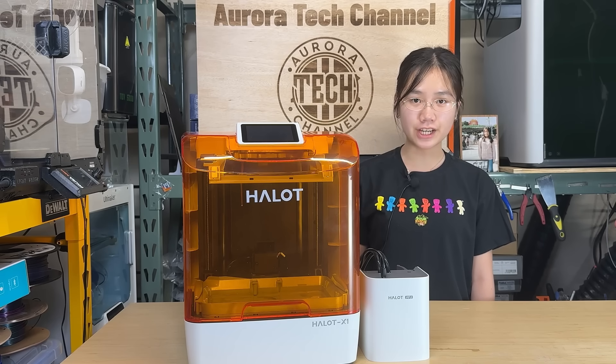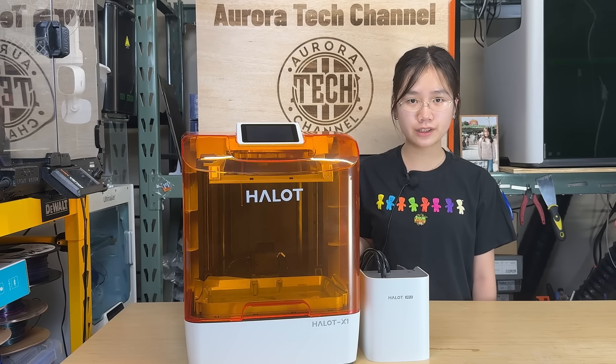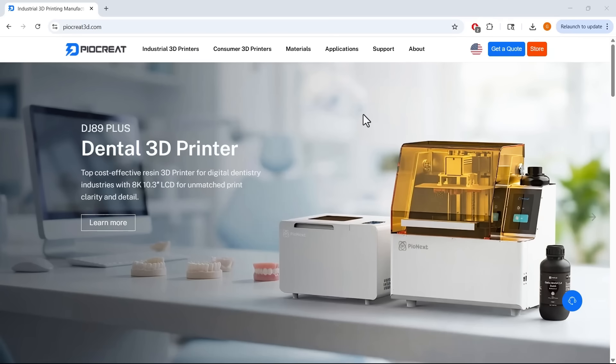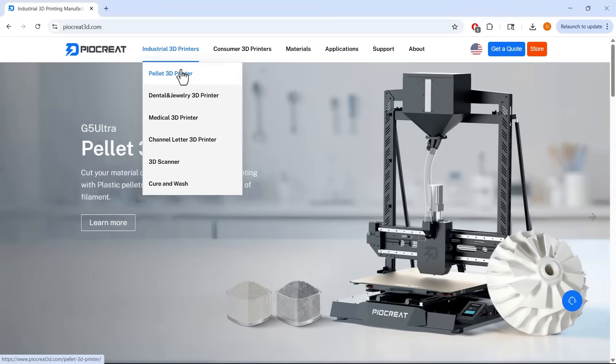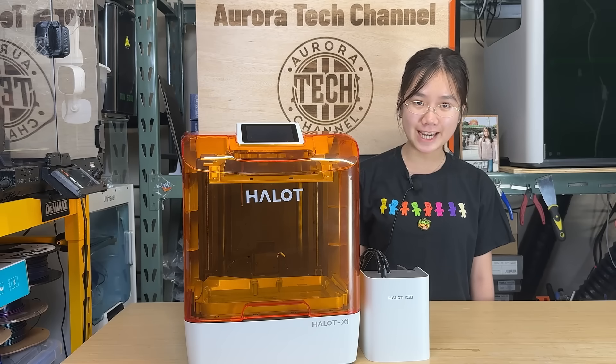Welcome back to Aurora Tech Channel. Today I will review the Hallett X1 resin printer. The Hallett series originally came from Creality, but it has since been moved under their industrial brand, Pyocrate, which also produces extra-large study printers that use pellets instead of filament. But let's get back to the machine I'm reviewing today.